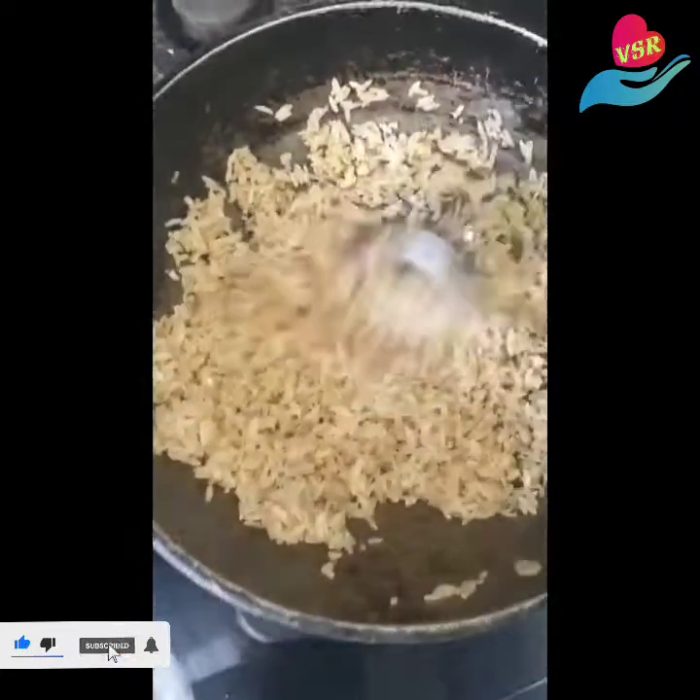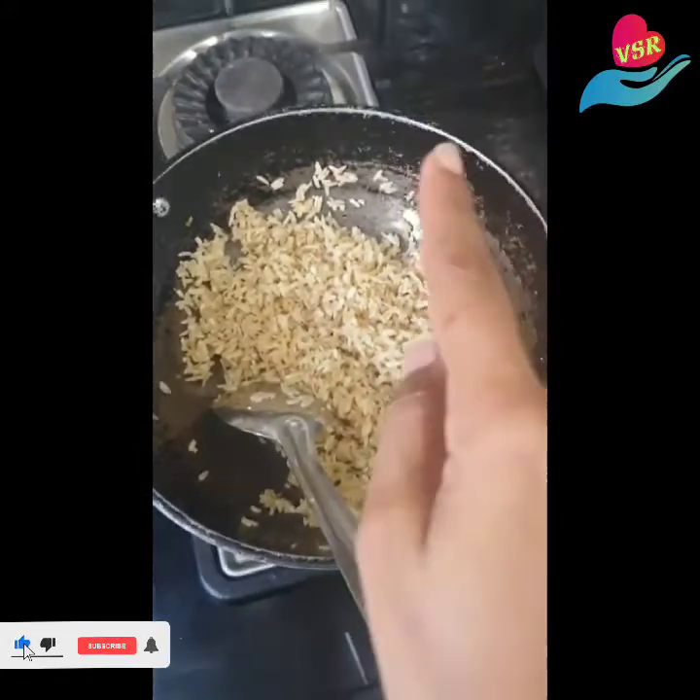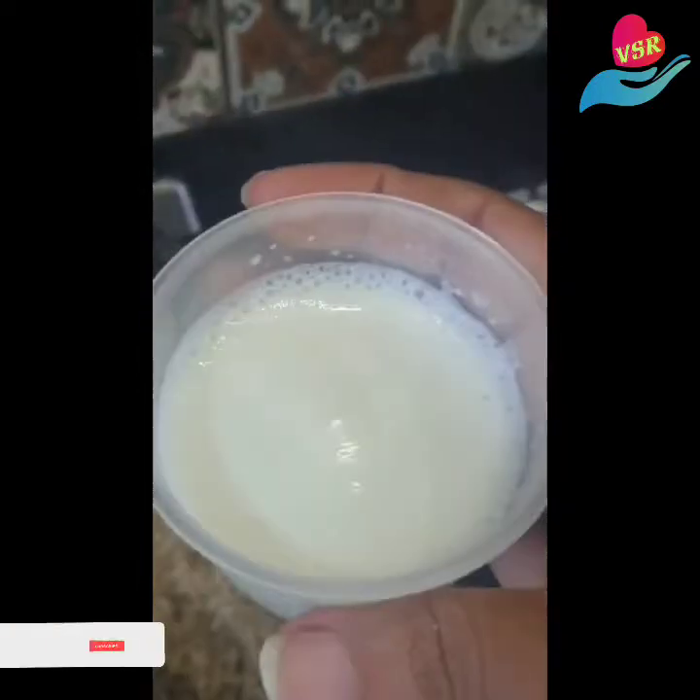You'll notice it has changed color now. So what I'm going to do next is add milk. For one cup of aval, I will be adding half a cup of milk.